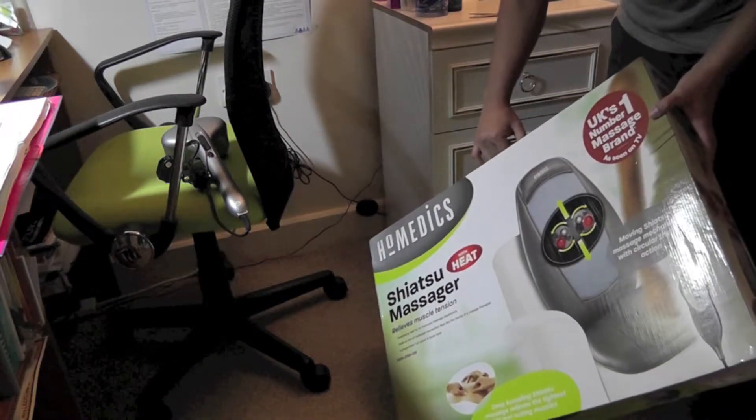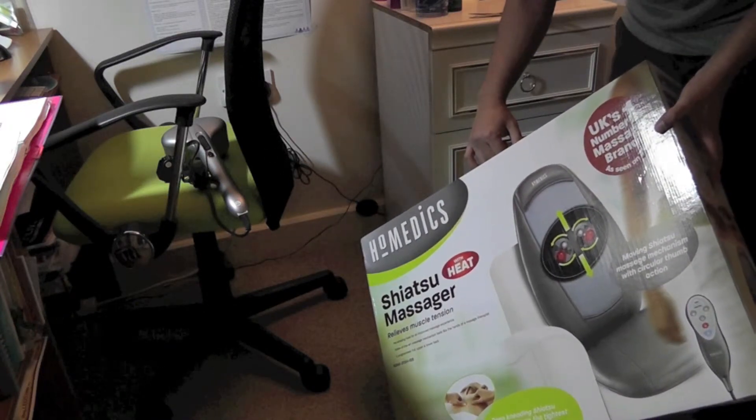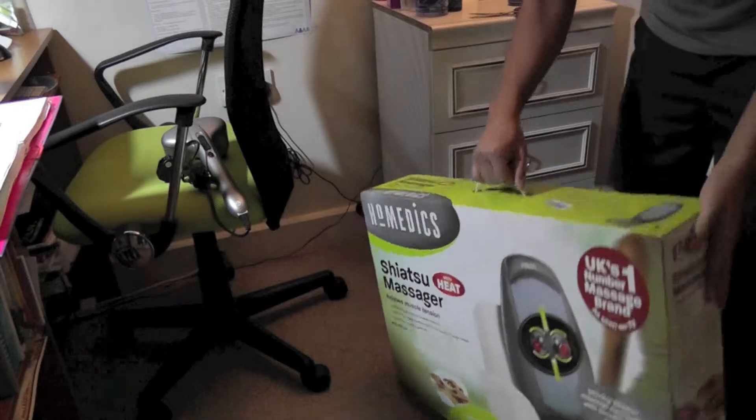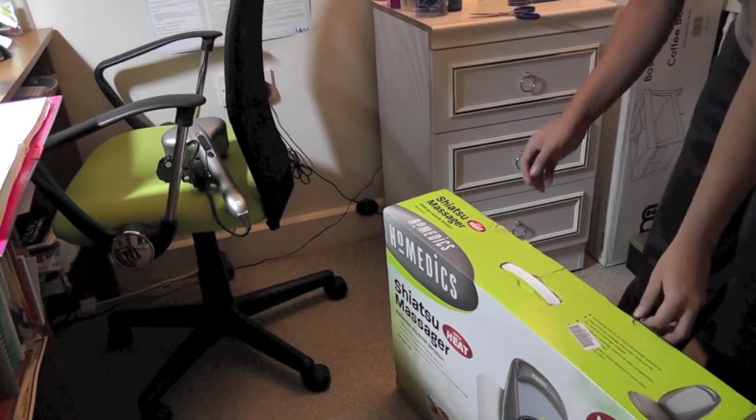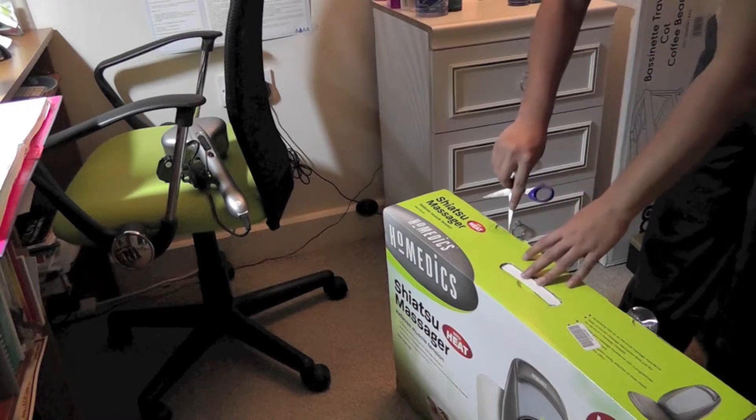Let me give a brief view of the front and side of the box. Basically you have a heat mechanism — that's the plus side, I will explain later what the heat mechanism does. Let's open the box.